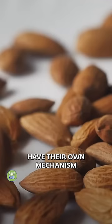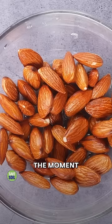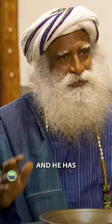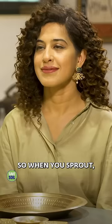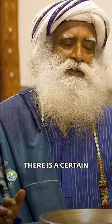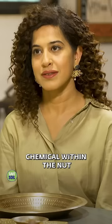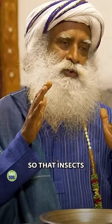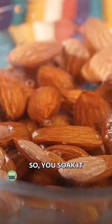Very important — the almond is soaked and peeled because these kinds of nuts have their own mechanism of self-defense. The moment you soak it in water, the seed believes that it's going to be planted, that it's going to sprout and become a big tree — it's got its own dreams. When it sprouts, there is a certain carcinogenic chemical within the nut which comes to the surface just beneath the skin, so that insects and worms will not attack it at that time.